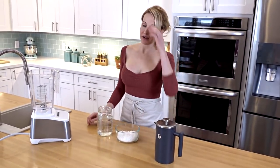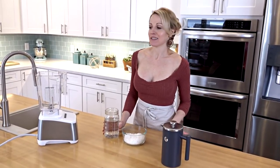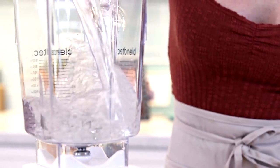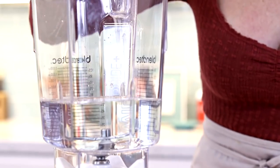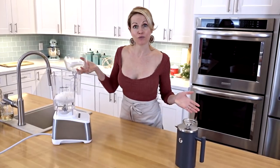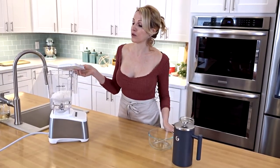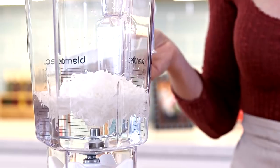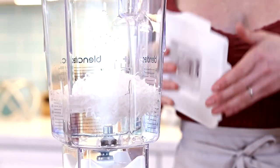Hey there! I'm going to show you how to make a really simple coconut milk. It's amazingly delicious. So I'm going to add some water into my blender, some shredded coconut. You can use raw shredded coconut and have it be an all-raw coconut milk, or you could also use a sweetened coconut if you wanted it sweetened. You could also add some sweetener into this like agave or maple syrup.